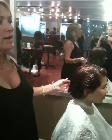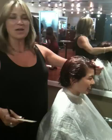No, I don't normally cut hair in the parking lot. Sorry about that, but I thought maybe the lighting might be better.